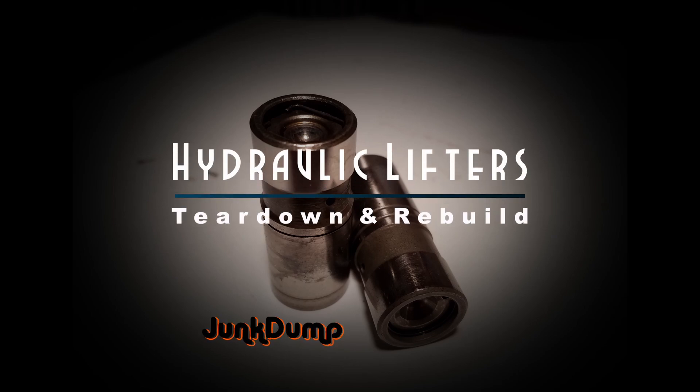This is Junk Dump and today we're going to talk about hydraulic lifters. I'm going to explain how they work and then we're going to finish off in the garage with a teardown and a rebuild.